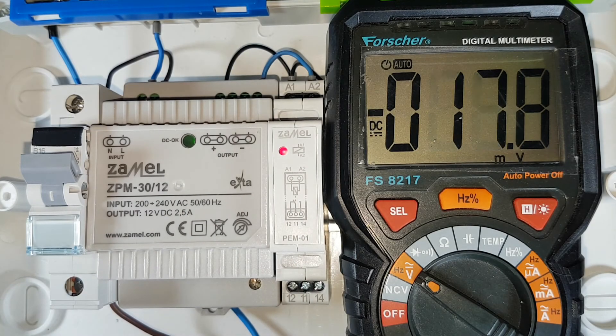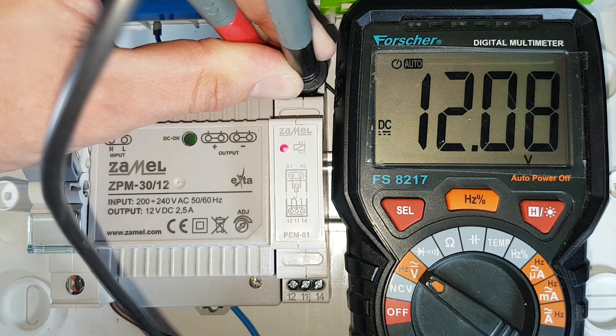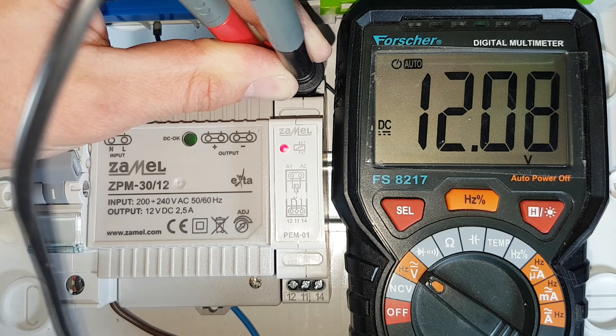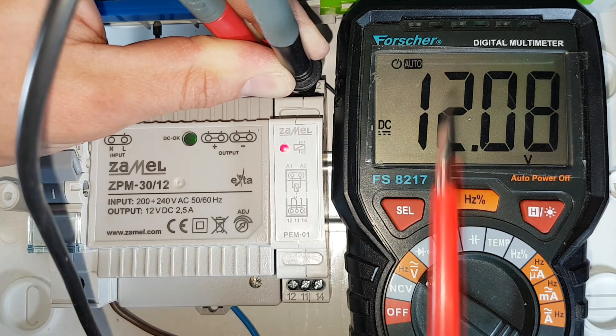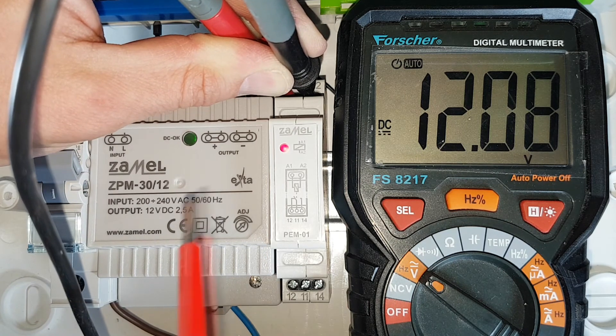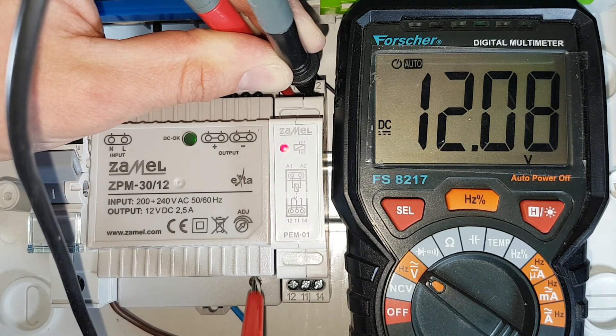After applying the supply voltage, check the operation of the power supply. A correct voltage value of 12 volts appears on the receiver's terminals. The green LED marked DC OK indicates the correct operating conditions of the power supply. The LED on the front panel informs about the state of the PEM 01 relay.